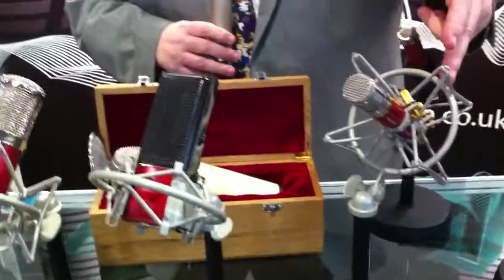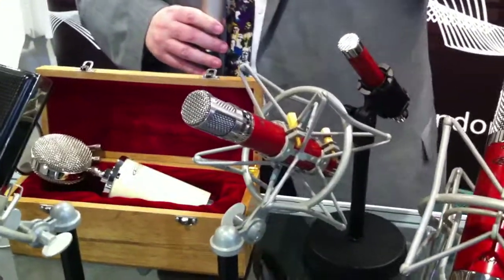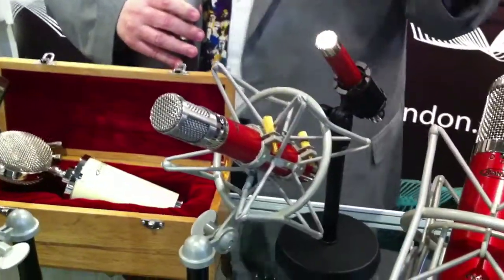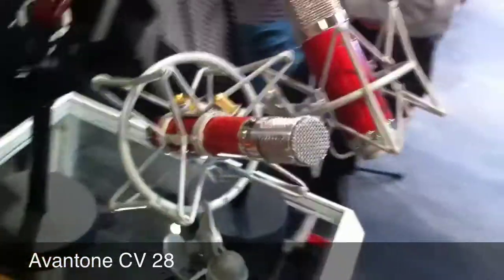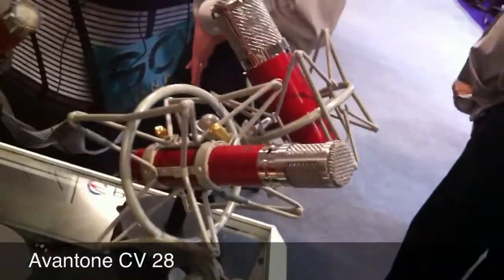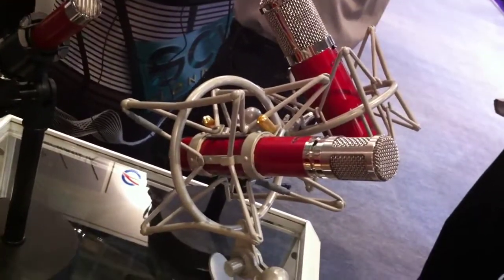Over here is one of our two tube microphones, called the CV28. It uses a Chinese high-grade military tube. It's wonderful for acoustic instruments — that is pretty much its forte. Anything with strings it's wonderful for.